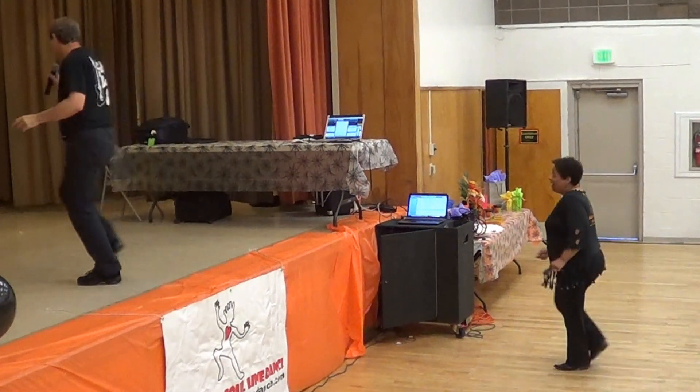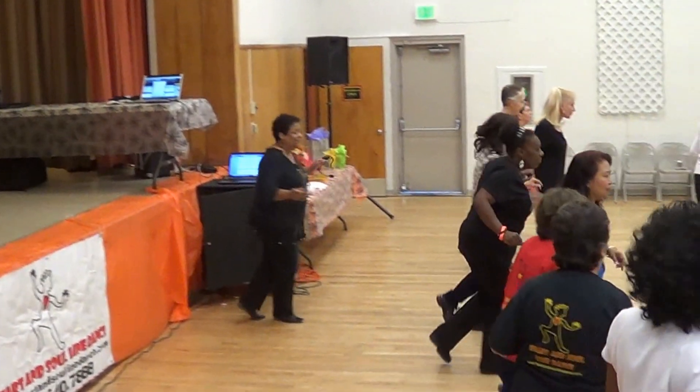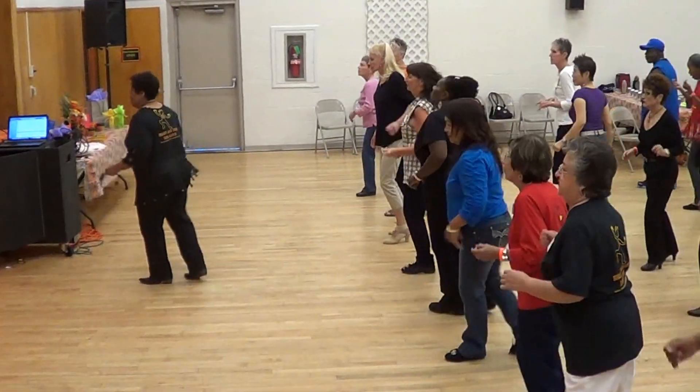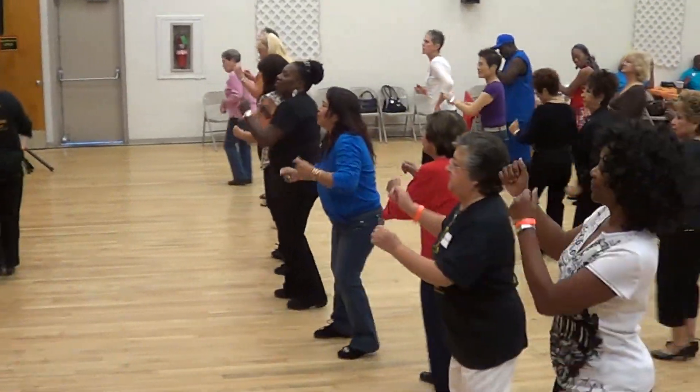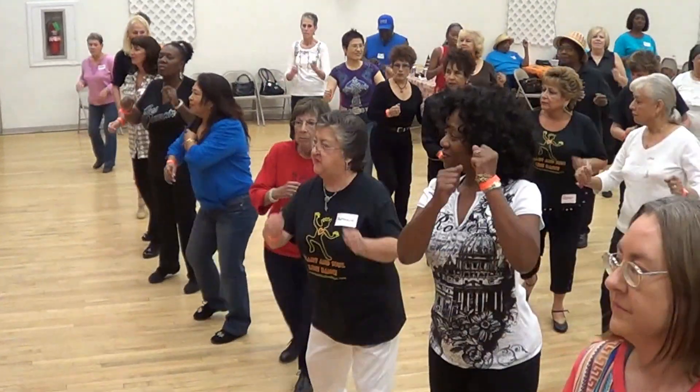Good. One triple. Half pivot. Right turn. Turn left now. Right. Together right. And quarter turn.